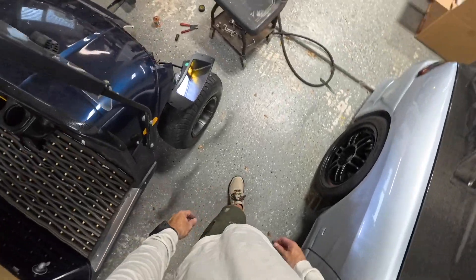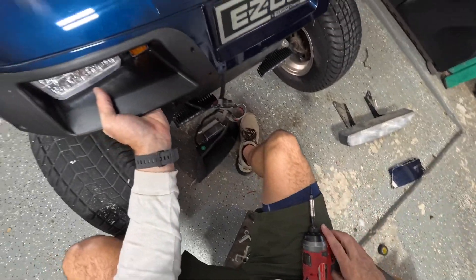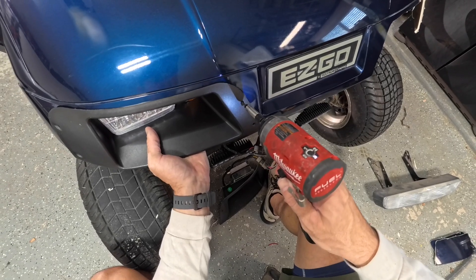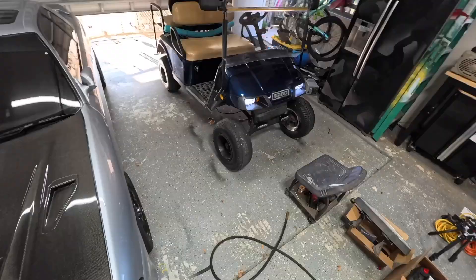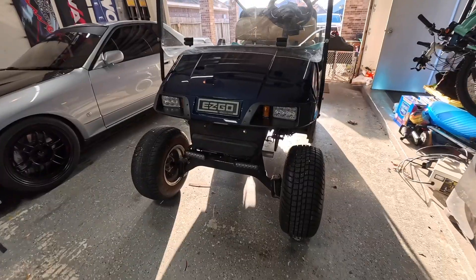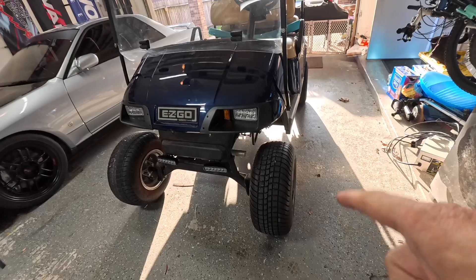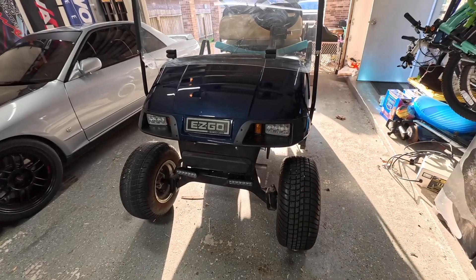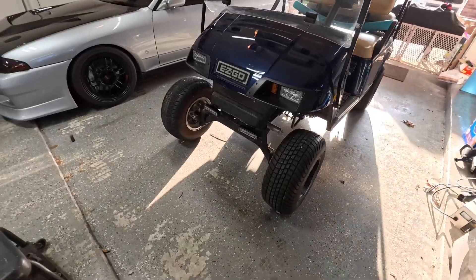There we go. I just wanted to see the bulb in the back — cool. Looks a lot tougher. I need to do something about these tires — this one's looking a little bald. Looking at the front of this thing now, it looks like it's missing something. It definitely needs better-looking tires, and I think it's missing like an off-road bumper or something. Let me look into that.